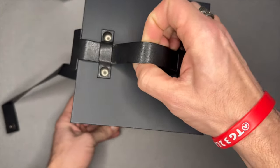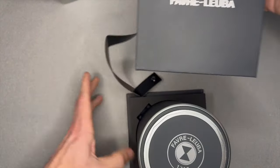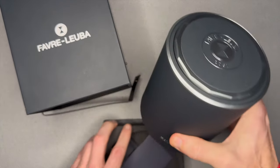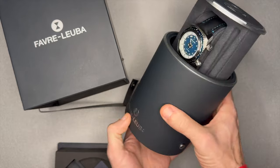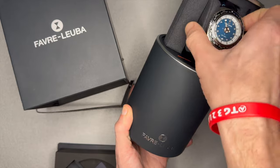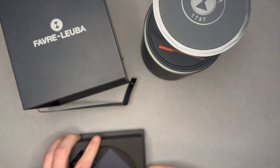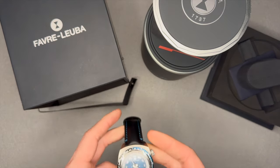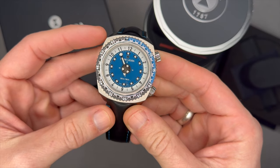Other than the water resistance difference, they pretty much operate the same way. One of the cool features is the box — as I push this button, up comes the watch. Very cool. I haven't actually had a watch box like that before. Here is the watch, 42 millimeters.